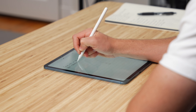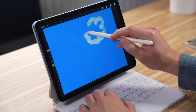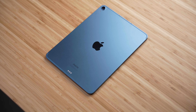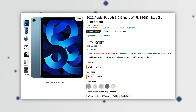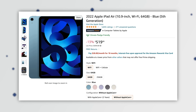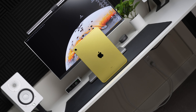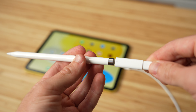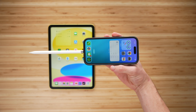The Air will get you that fully laminated display, the M1 chip which is super powerful, and of course the second-generation Apple Pencil. It's also worth mentioning that the Air has recently been on sale well below full retail price — right now it's on Amazon for just $520, and if you can find it around that price, it really is a much better bang for your buck. That's not to say the iPad 10th gen isn't a good option for some people — you just need to be fully aware of the adapter lifestyle and whether or not that'll be an issue for you. Thanks for watching.